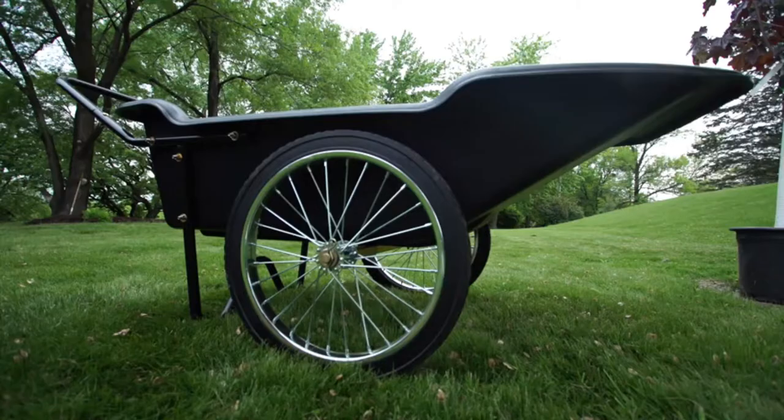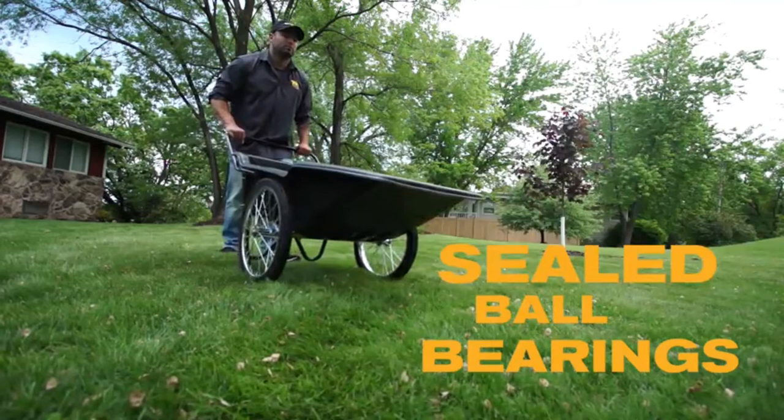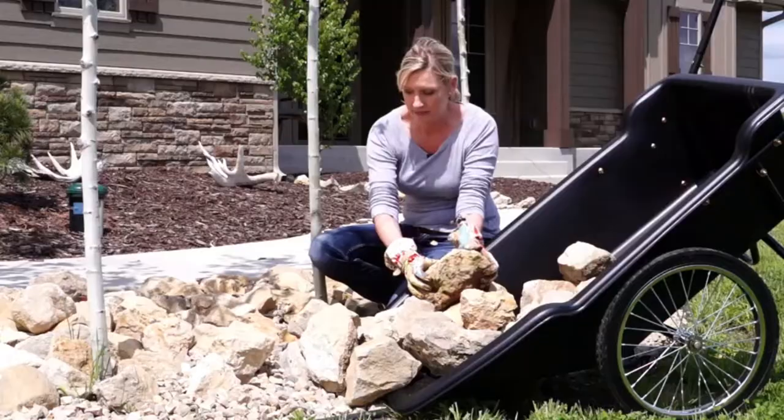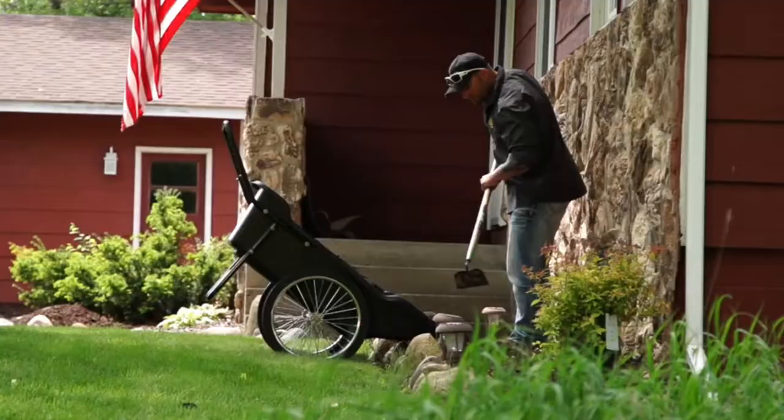Solid rubber wheels never need inflating. A super tough high-impact polyethylene tub never rusts or dents. And sealed ball bearing hubs never need greasing. The Polar Utility Cart is designed for optimum load balance that makes even heavy loads easy to haul and dump by hand.